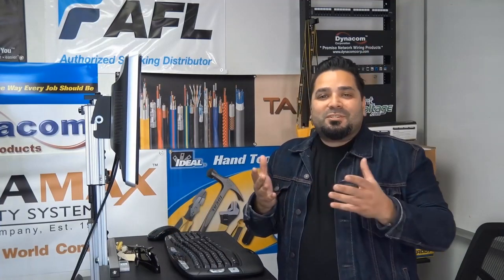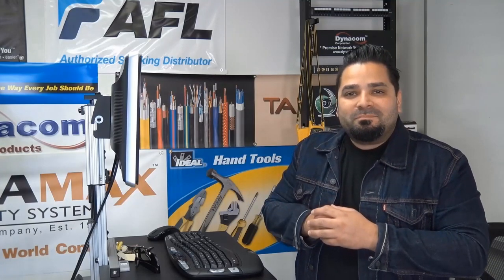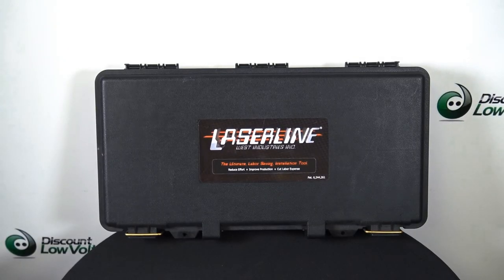Hey, what's up guys? I'm Mercy with discountlowvoltage.com and it's time for another product quick view. This is the laser line kit, cable pull string installation tool.